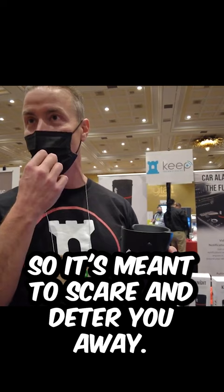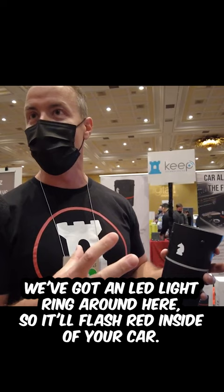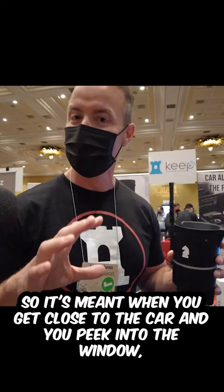In addition, we have an LED light ring around here, so it'll flash red inside of your car. When you get close to the car and peek into the window, it's meant to tell you you're going to have problems if you open this door.